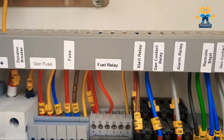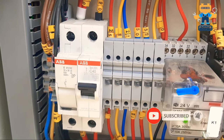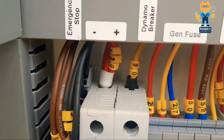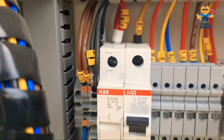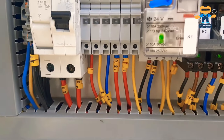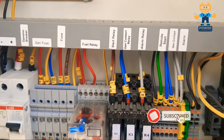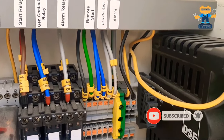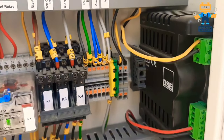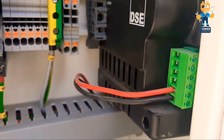The labels show clearly each and everything related to the generator control panel — the fuses, the breakers, the relays — all shown in a slow video so you can see how control panels look. The numberings are done as in the factory so you can easily troubleshoot your generator panel. This panel is installed on a Cummins generator and has a fuel relay, start relay, generator contact relay, alarm relay, and a battery charger. After installing all these accessories we make a generator control panel.